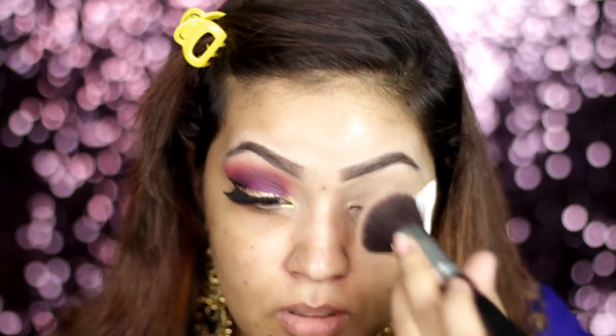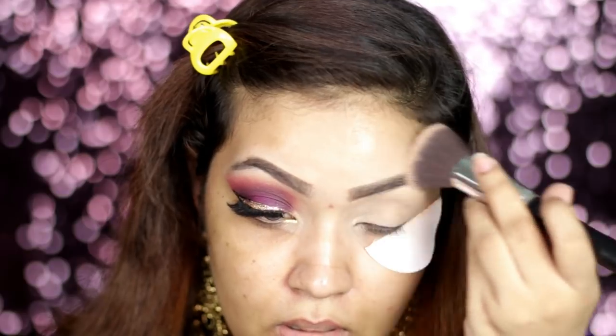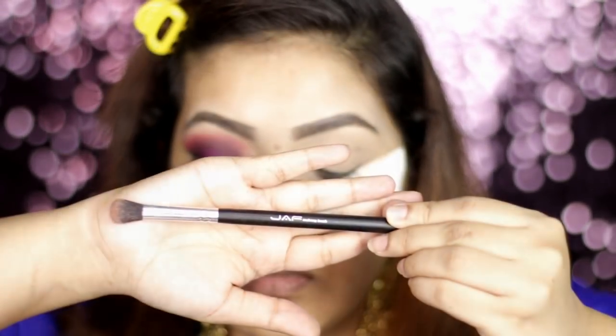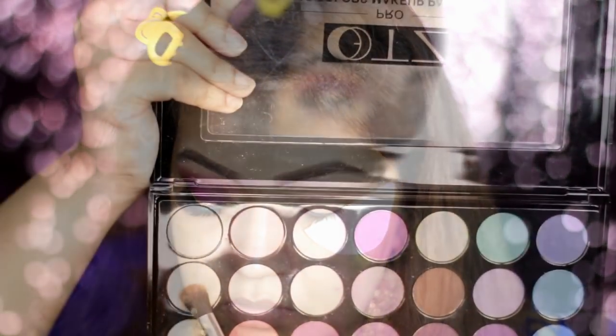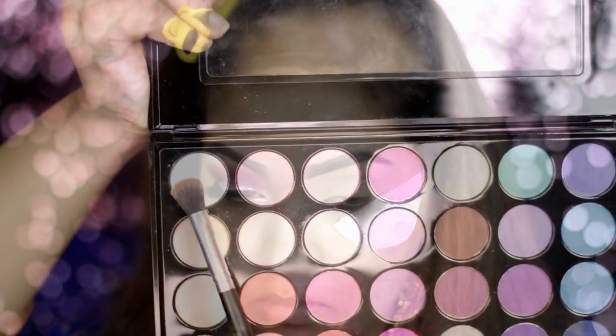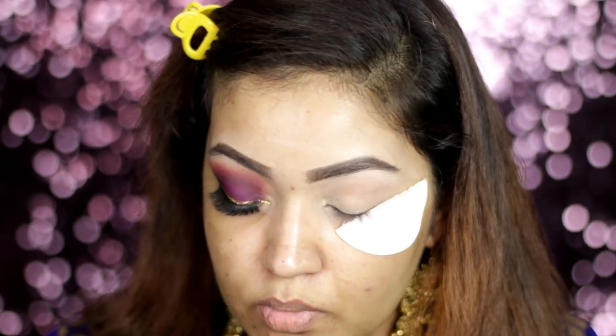We will set our concealer so that our eyeshadow will glide and blend in. We will use a famous palette in this video — check the description box. We will use a Jaffer brush in this video — check the description box. We will apply the skin color.